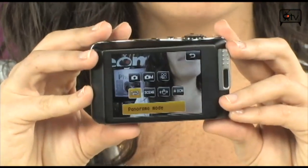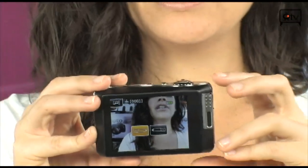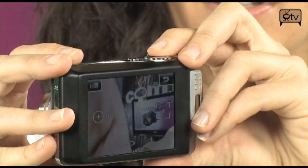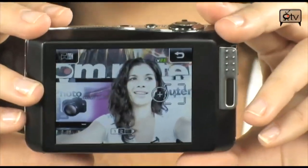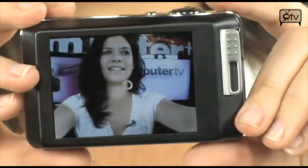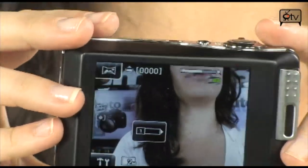We're going to give panorama mode a try now because I had so much fun with it earlier. You hit OK, then start by taking your first shot like this. Then you make the circle go into the square and it automatically takes the next shot. Do it again for your third picture — and it's that easy. Let it process and you'll get your panorama shot. Very cool — there it is, my panorama shot.